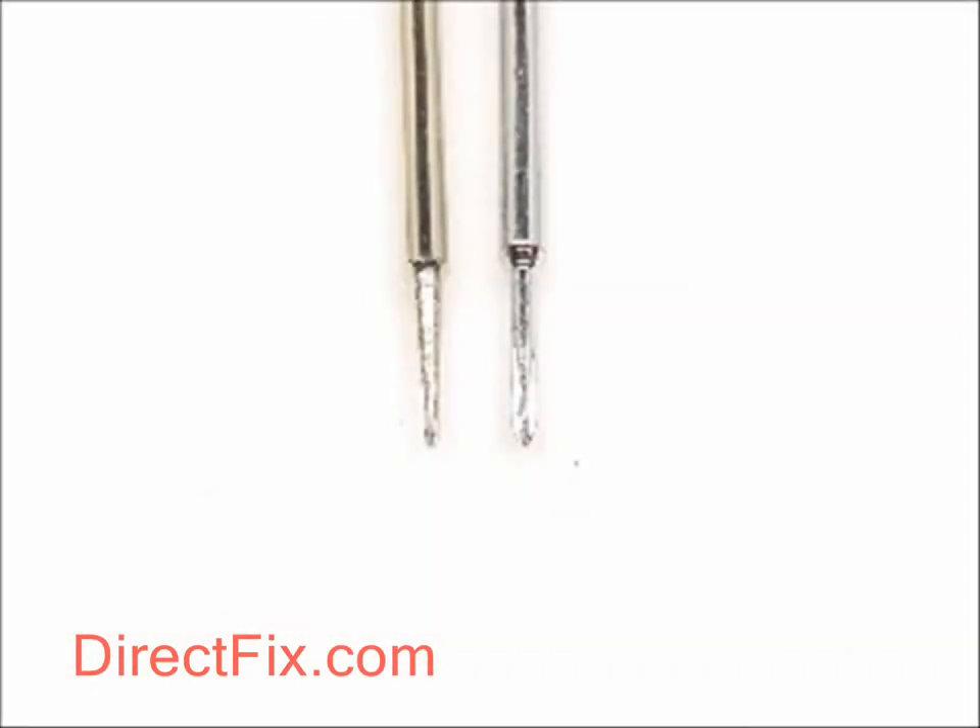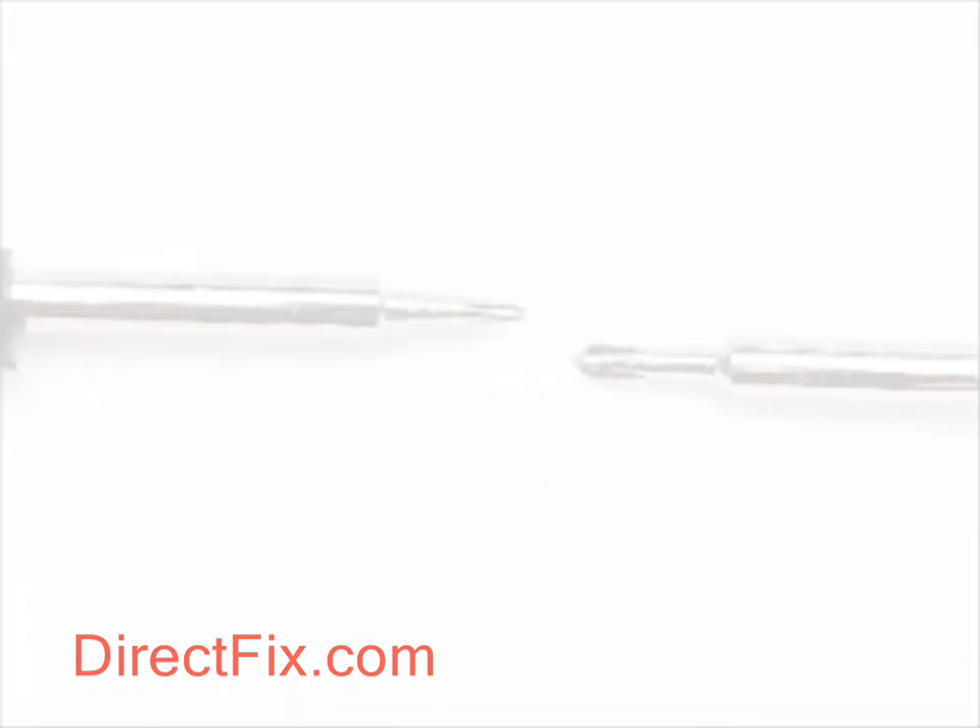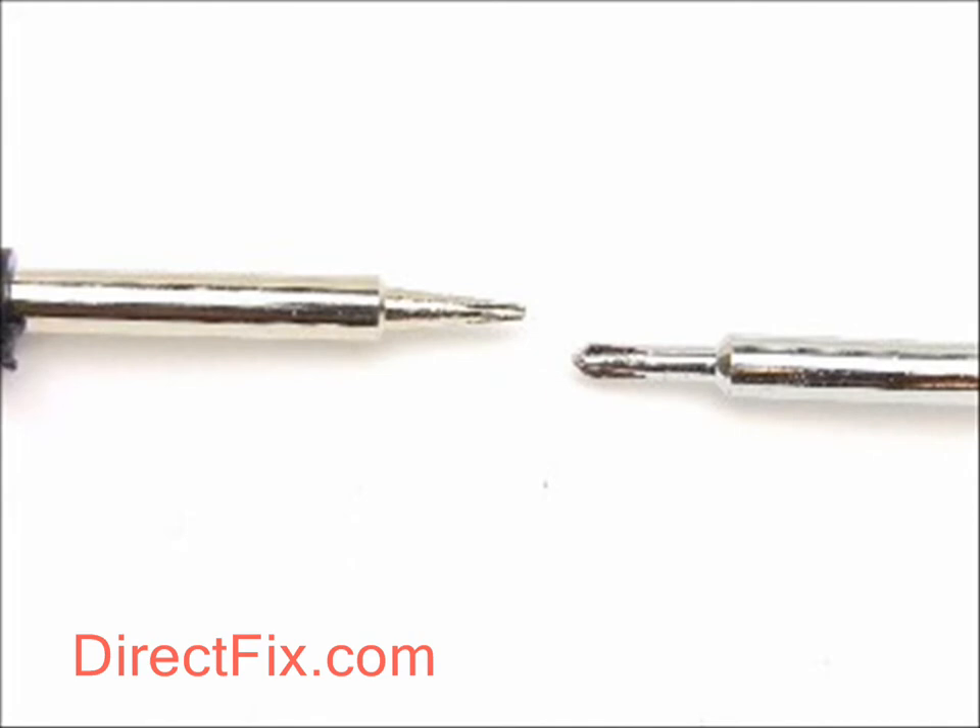Placed side by side, you can see that the Pentalobe screwdriver is quite different from your standard Phillips screwdriver, and you should not attempt to use it to remove your Pentalobe screws as it will most likely strip or damage them.